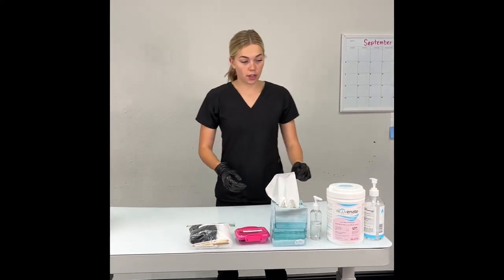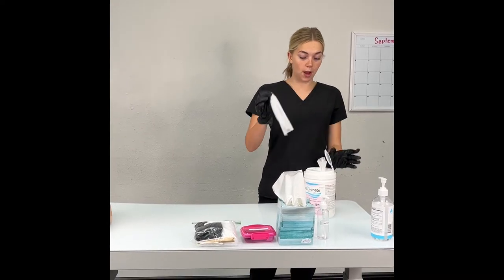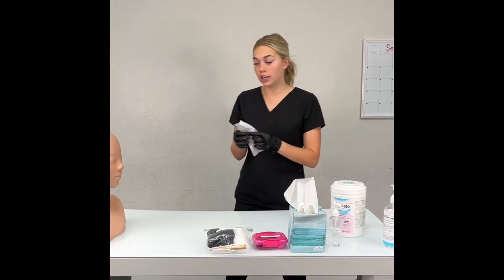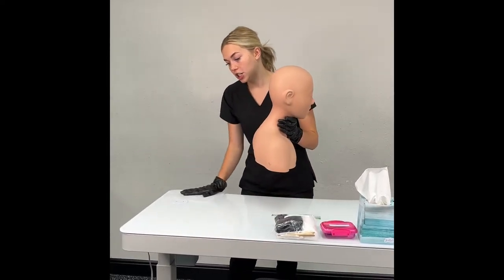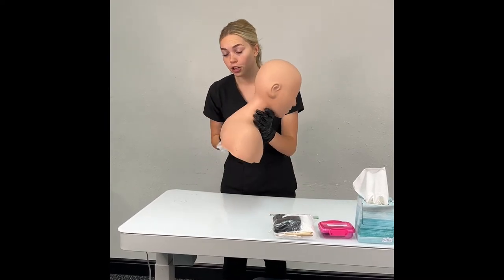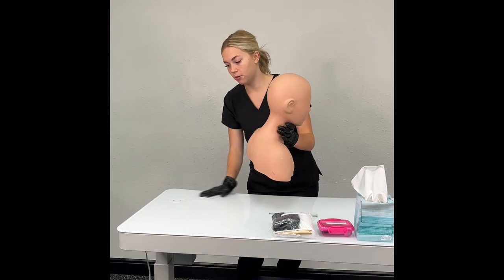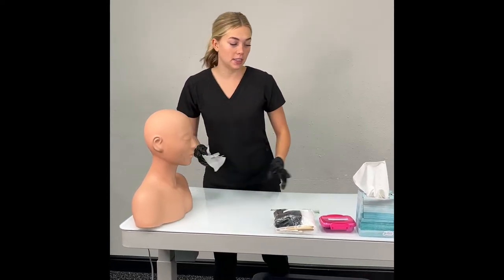Grab a barbicide wipe. When you grab your barbicide wipe, the first area you want to get under is your mannequin head so that you don't forget to wipe this side of the table. Wipe the edges. You can wipe under your mannequin head. Wipe the sides, and then put your mannequin head back so you know this is a clean surface. Set that back down.